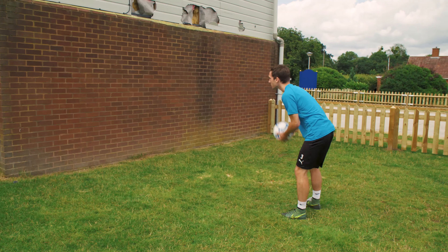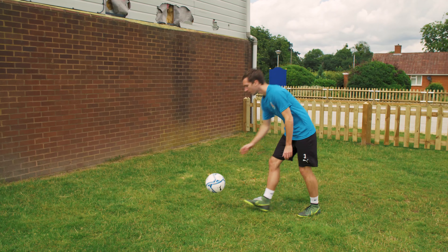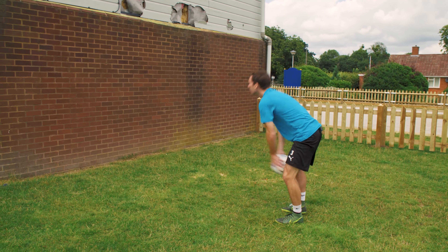Right foot first, then left foot. Different touches as well — so there's the laces. What you're going to do is make sure that you're passing it back.